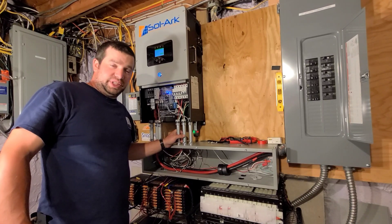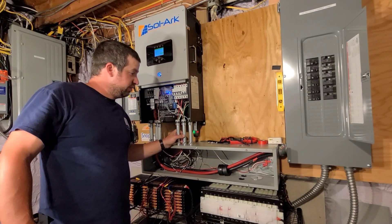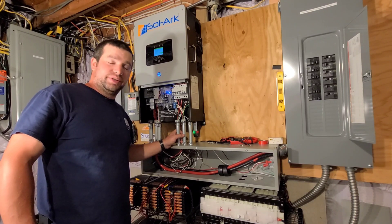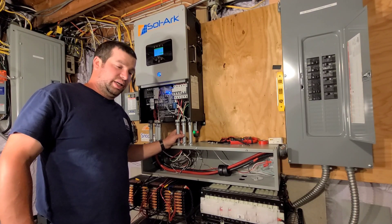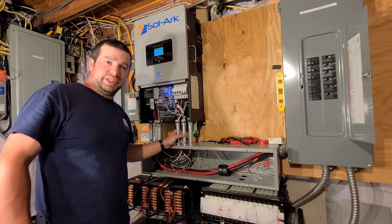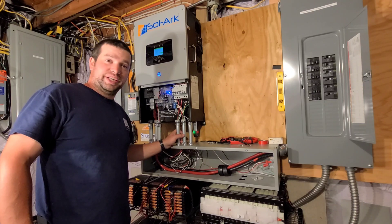That's all I'm going to do for tonight guys. Really happy to have this thing up and running and running my house off of it — it was a super easy install. In some later videos I'll get into all the settings and what I did to set it up. Thanks for watching and hope you enjoy it.